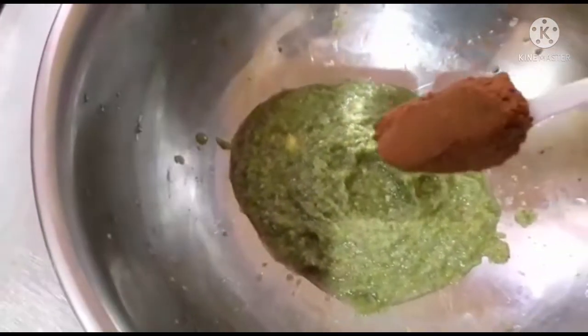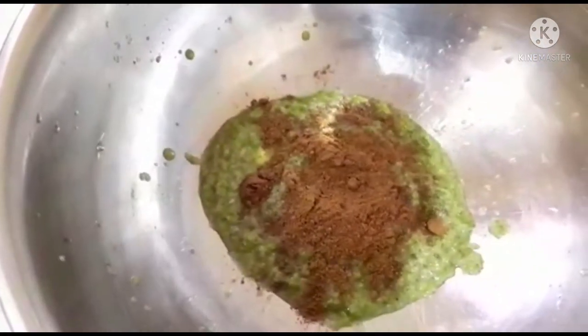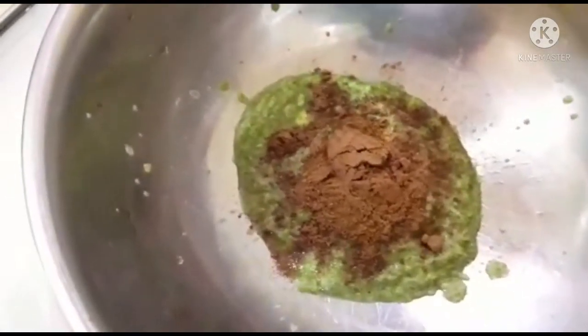I am going to make a masala. I am going to make a chicken. I am going to make a red color.